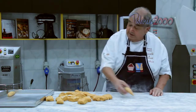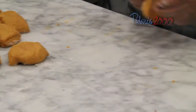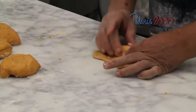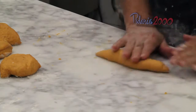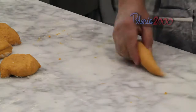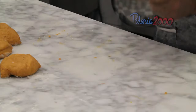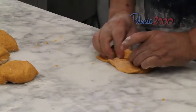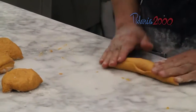A ponta bem fininha, coloca numa assadeira. É o processo que é característica desse pão. Mas nada impede que faça outro tipo de modelo. Porque, sendo um pão picante, ele não pode ser muito grande o tamanho dele, porque é um pão condimentado picante.